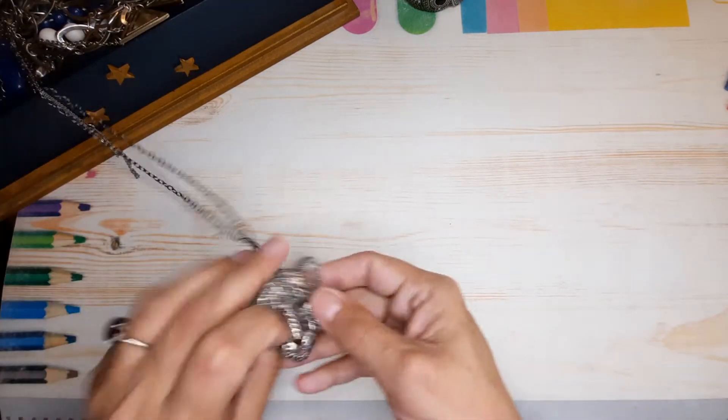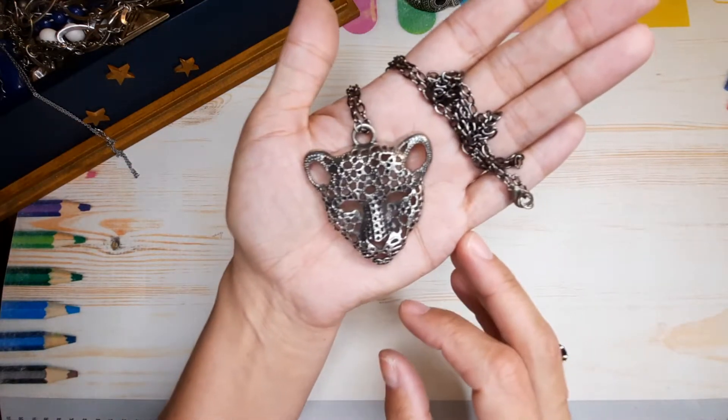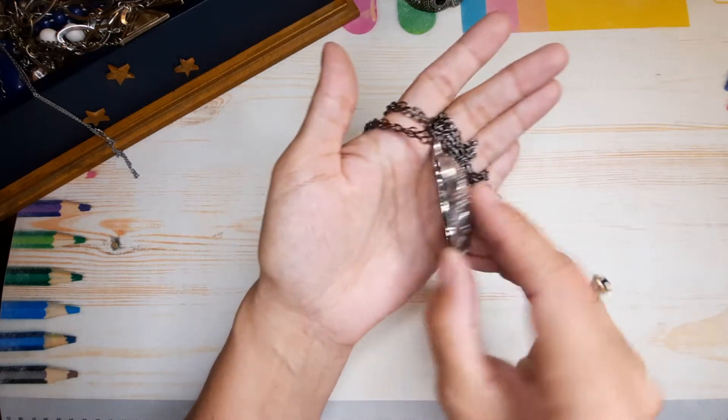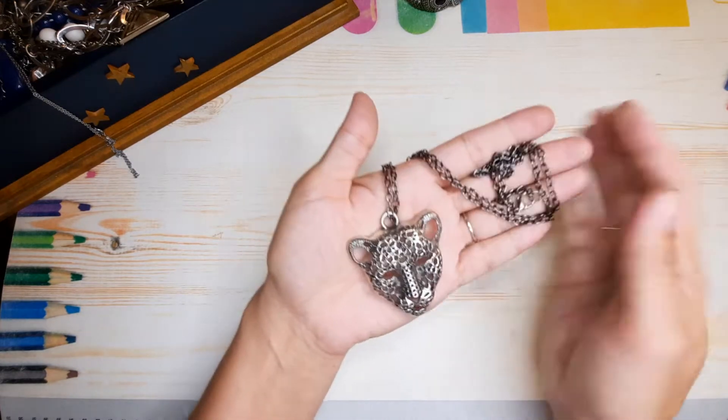There's another interesting piece — a cat necklace! It's like a die-cast, again on gunmetal.